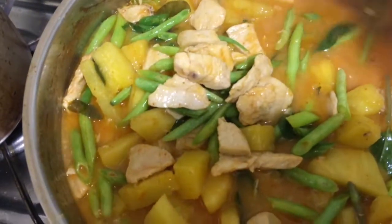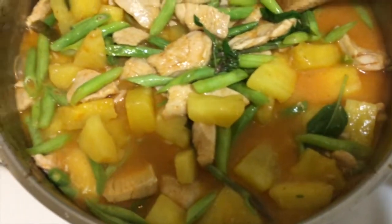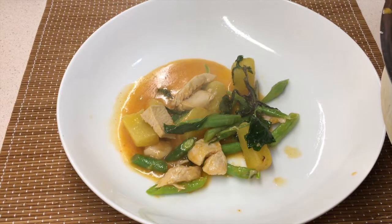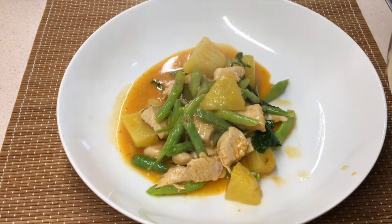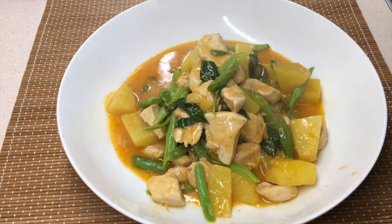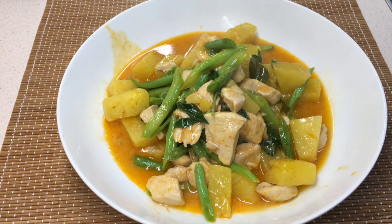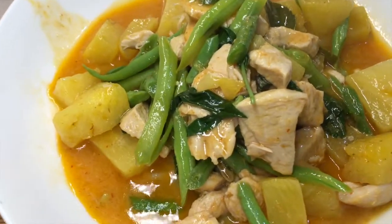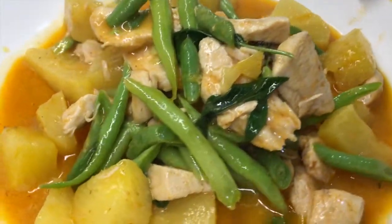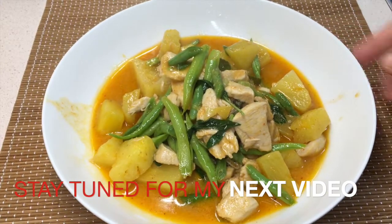Look — I have jasmine rice that I cooked and I put the curry on top. The food when you cook homemade is absolutely good. Thank you guys for watching, thank you for being my friend and subscribing to my channel. I hope you enjoy my video and my cooking. Thank you very much, bye bye!